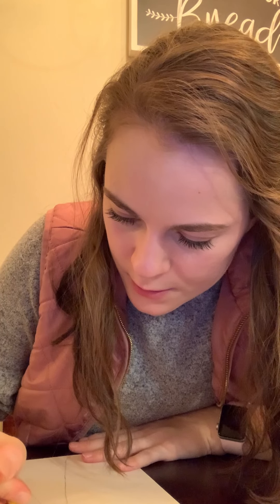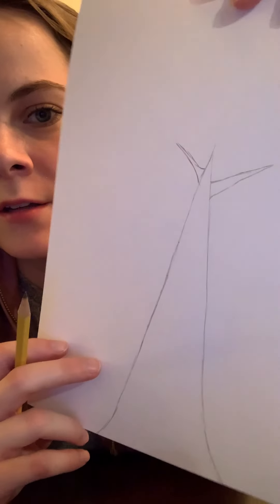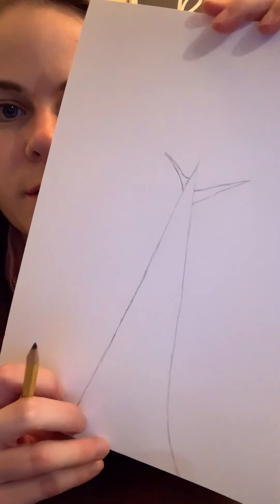Now I'm going to draw some branches. I like to start from the top of the tree when I draw branches so I can see how much space I have left. Remember ours is a Christmas tree, so we don't want it to be like a maple tree — we want it to be a pine tree. The branches aren't very big; they hold a lot of needles but there's not a ton of them.